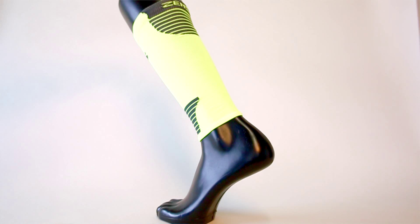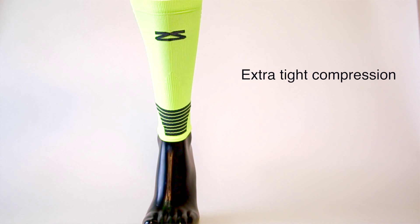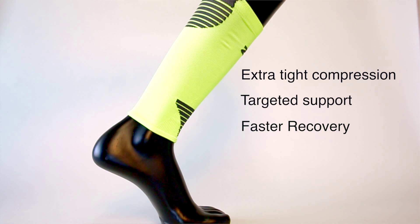These are the Zenza Ultra Compression Leg Sleeves, designed for runners looking for extra tight compression. Vertical ribbing relieves shin splints, while horizontal stripes reinforce targeted support to the calf. Graduated compression provides increased blood flow and faster recovery.